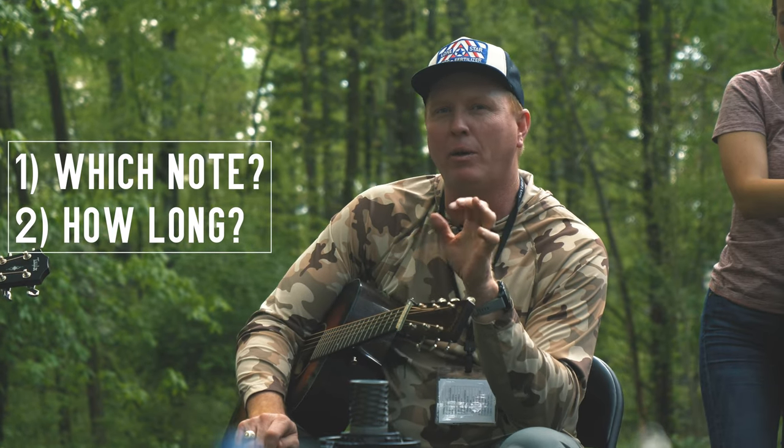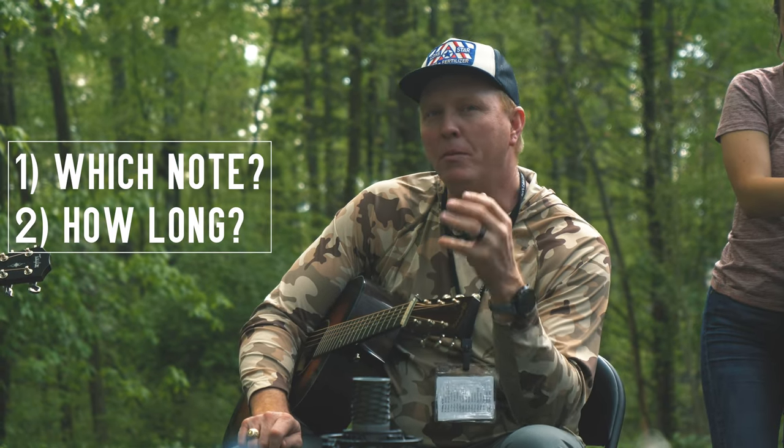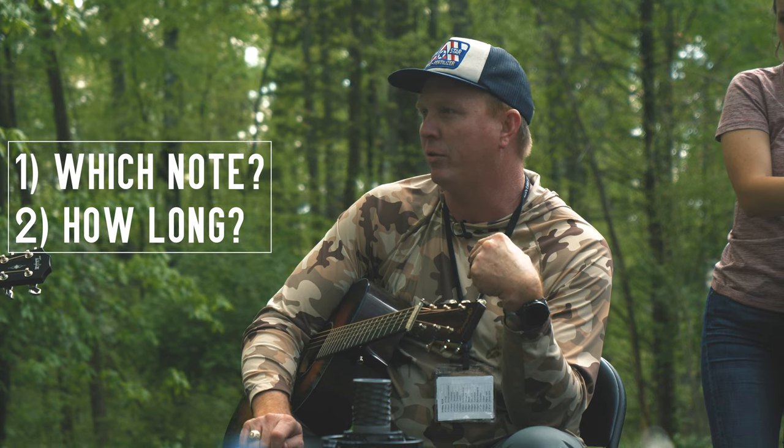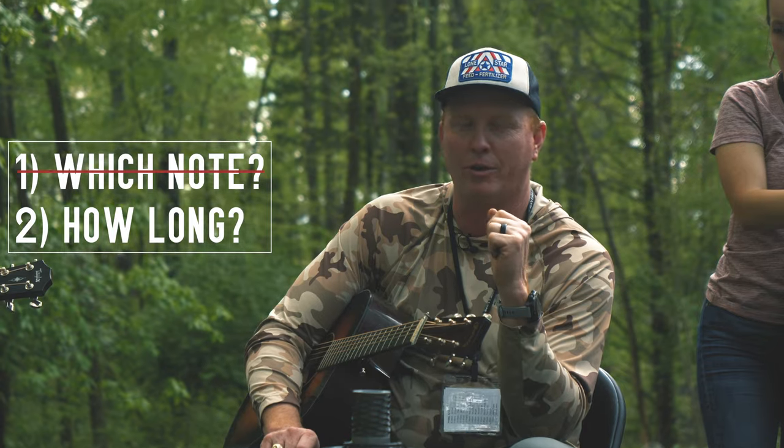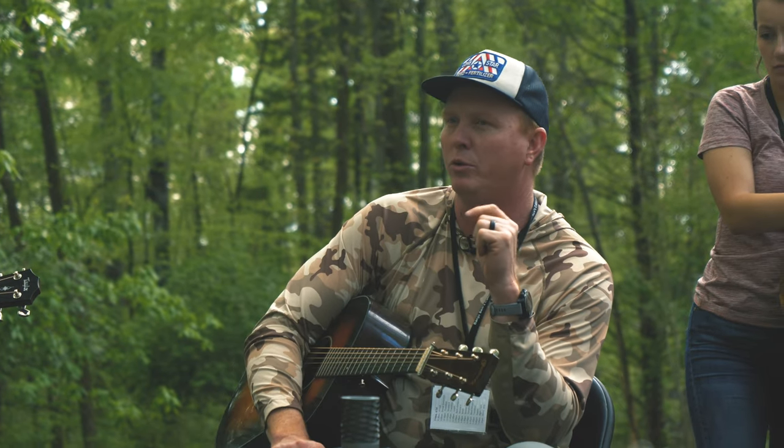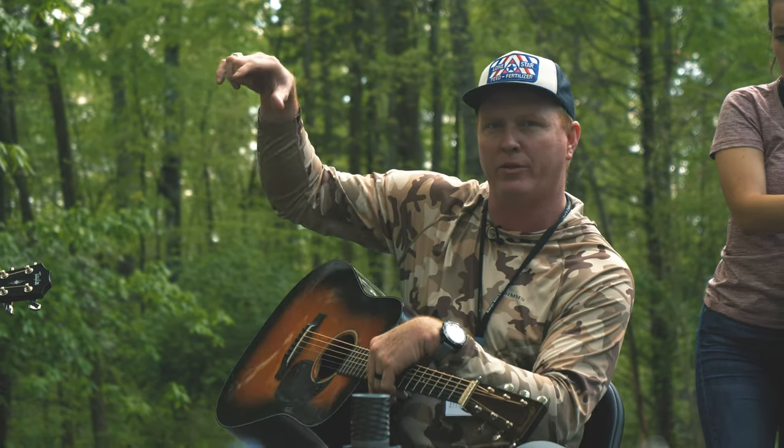So let's make it a little bit more simple. Let's remove one of those variables. I want to remove the note that you have to play — I'm going to give you the note — and I want us to explore over here in the timing.